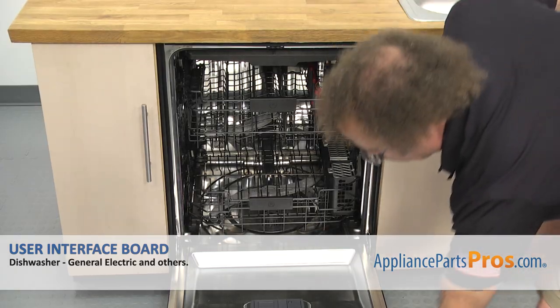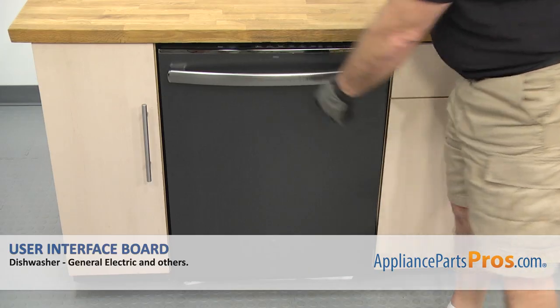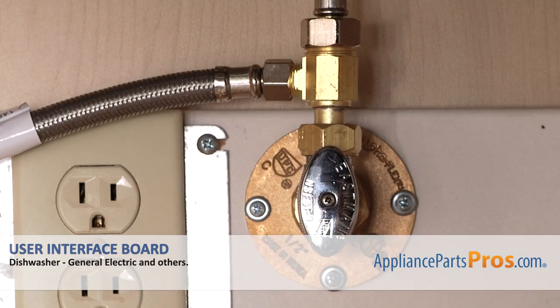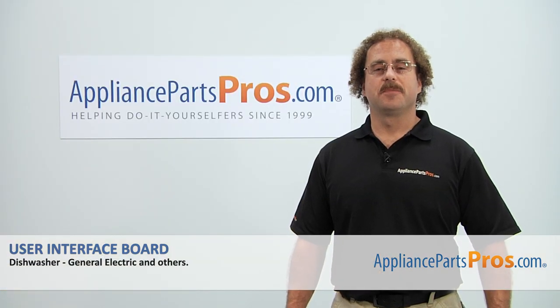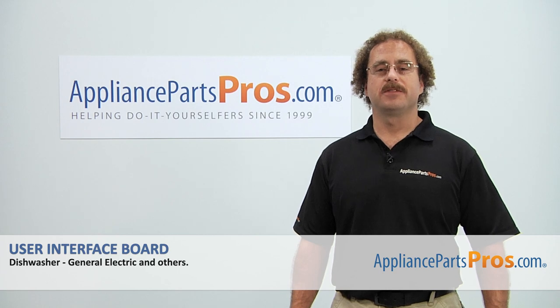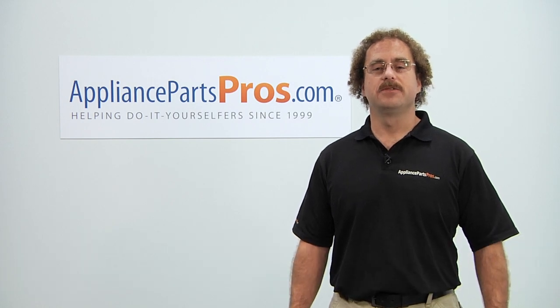Now that we have the lines reconnected underneath the sink, open up the dishwasher door and use the Phillips screwdriver to put in the screws to hold the dishwasher to the countertop. Now that we have the screws in, close the dishwasher door, plug it back in, turn the water back on, and take it for a spin. Thanks for joining us for another successful repair, brought to you by AppliancePartsPros.com. Check out our other repair videos on our site, Facebook, and YouTube.